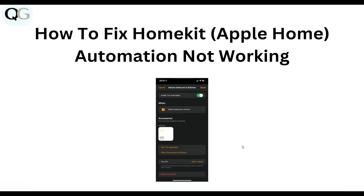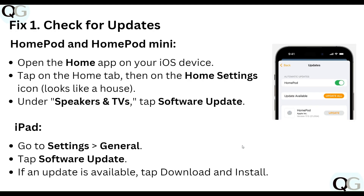Hello everyone, welcome to our YouTube channel. In this video, we will guide you through the process of how to fix HomeKit Apple Home automation not working. We are going to discuss each step.